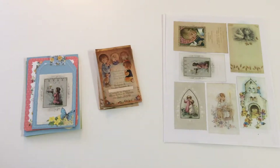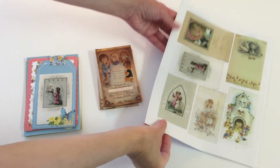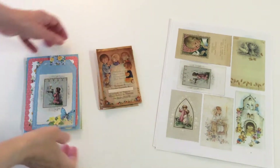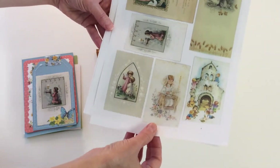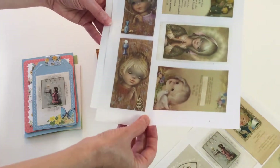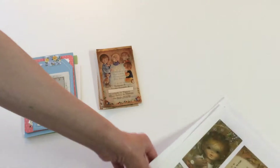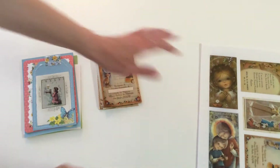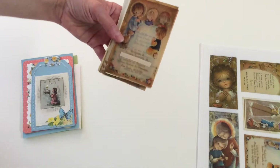I just want to make a quick video to show you one of my digital download packs. It's called first communion cards and it comes with three pages full of cards. They're very colorful and pretty. I printed them in the regular size and I'll show you what I did, but first let me show you the original ones.